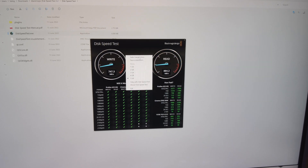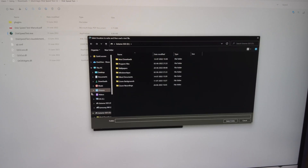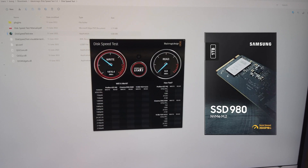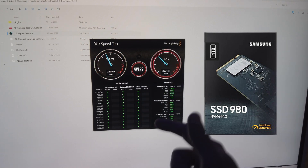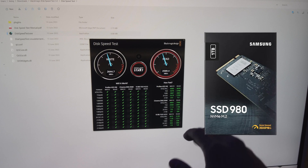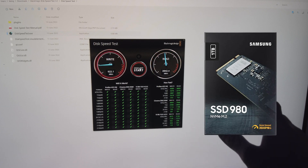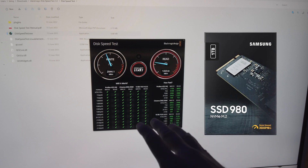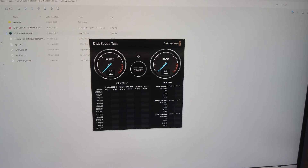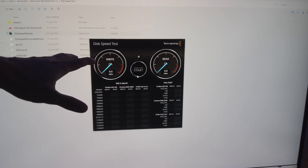Now I'm heading over to the Samsung 980 — we just formatted it. Selecting that as the target and running the speed test: immediately I'm getting four times the speed. The advertised claim is up to 3,500 MB/s, and it's comfortably giving me around 2,500 MB/s for write speed and 2,850 MB/s for read speed, which is superb — excellent, in fact.